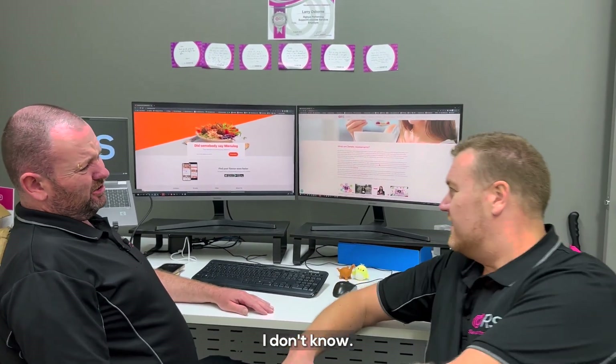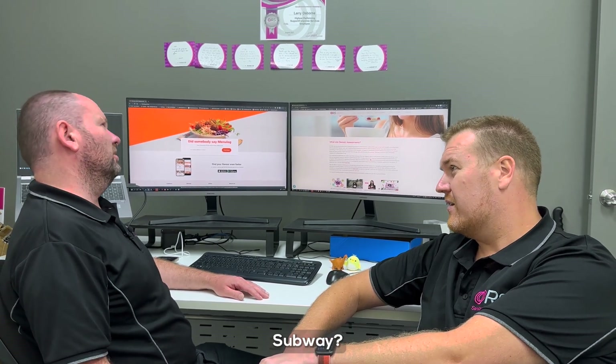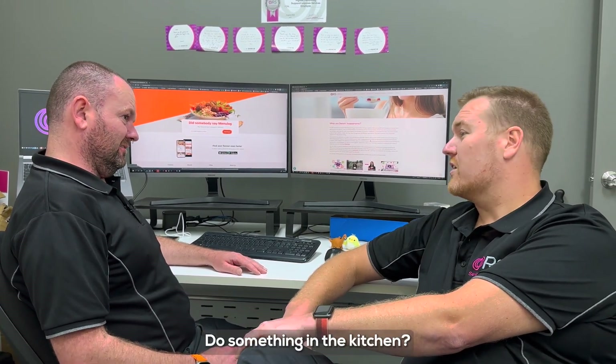What do you feel like? I don't know. Nackers? No. Gassi? No. Subway? No. Do you just want to go to Woolies? No. Do you want to try cooking something? It is the dietician's way. Yeah. Do something in the kitchen? Yeah!